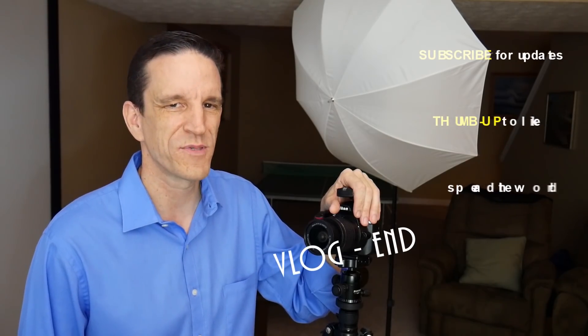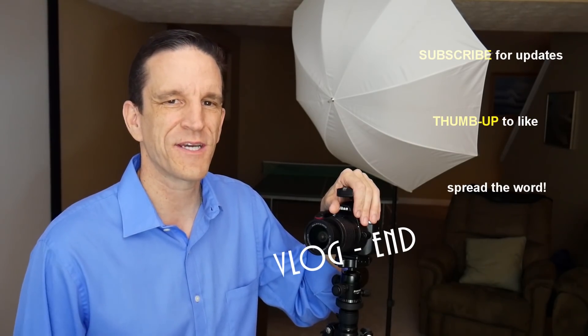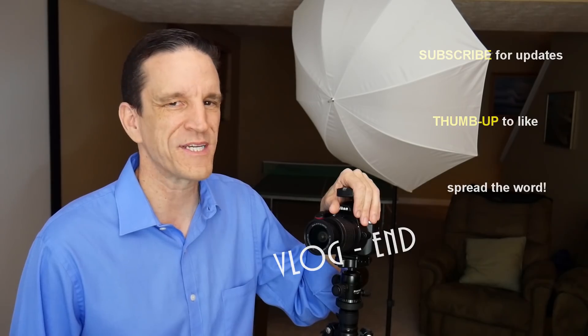I do have an Instagram account — I'm going to post a link to that in my description below, so if you'd like to follow me, do so. If this video has helped you out, be sure to give it a thumbs up. And if you haven't done so, subscribe to the channel — it's called Real World. More often than not, I post videos about photography and technology. So until the next video, take care of yourself and be safe.